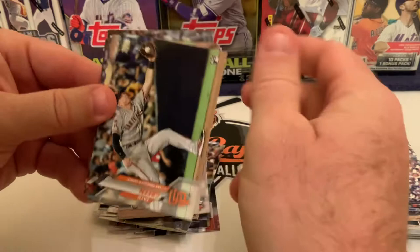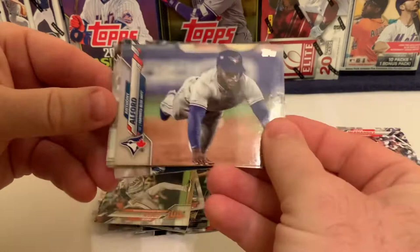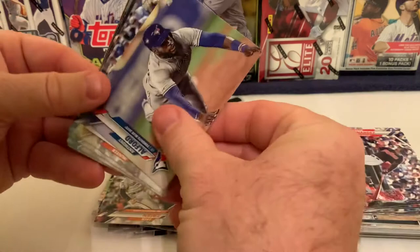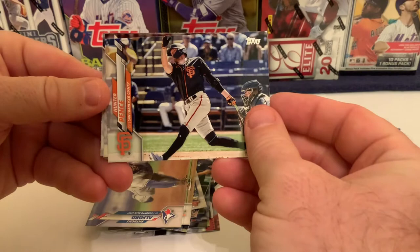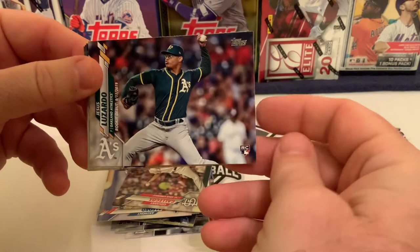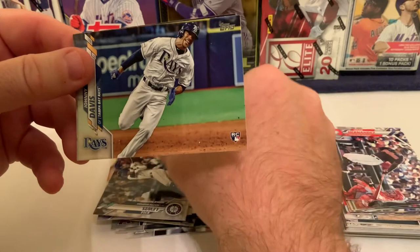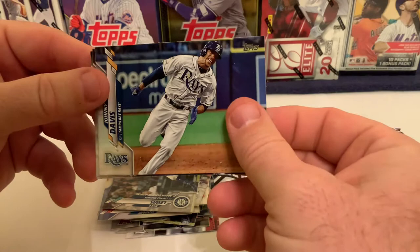We got Zach Green of the San Francisco Giants — hopefully he breaks out in a year or two. Anthony Alford for the Toronto Blue Jays going head first. There's a landscape card of now-retired Hunter Pence, Giovanni Gallegos of the Cardinals who had a pretty good year, a rookie debut of Jesus Lazaro whose rookie card was in Series 1, and Kyle Lewis — another rookie debut — who was the Rookie of the Year.